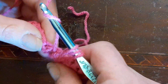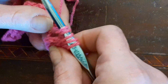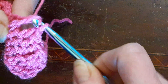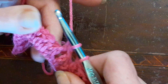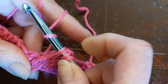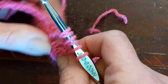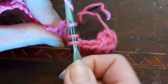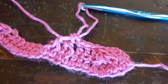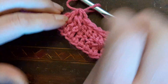Bring up your yarn, yarn over, pull up the next one like a front post double crochet. Yarn over, go through the first four and leave two loops on your hook. Yarn over again, do the same thing we just did — bring it up, yarn over, go through, pull your yarn up, go through the first four and then all three. Yeah, that works a lot better — now you can really see that stitch.